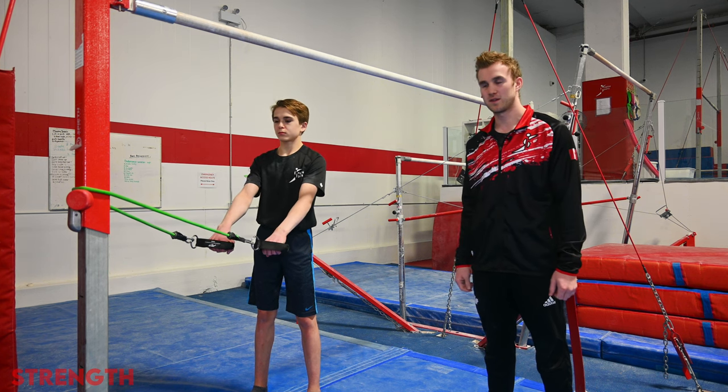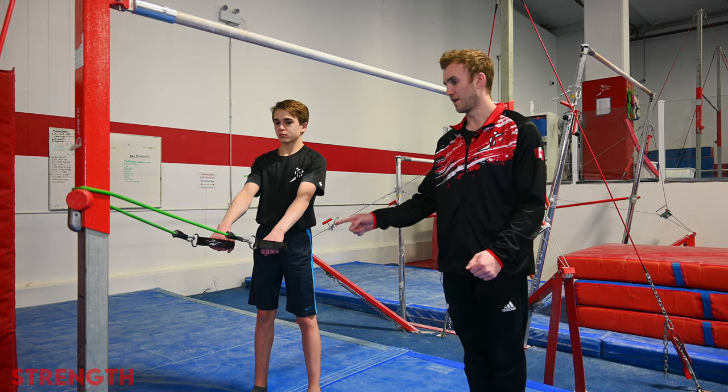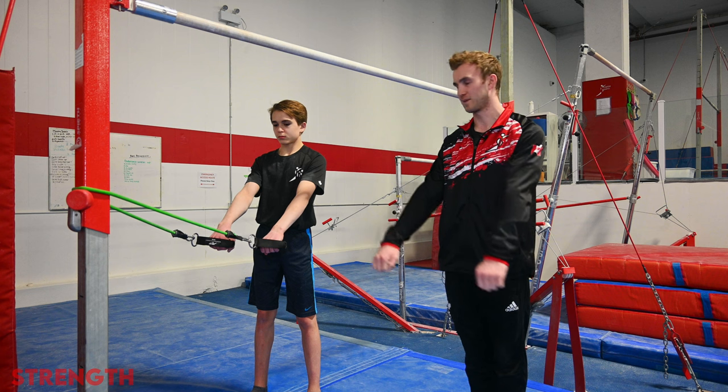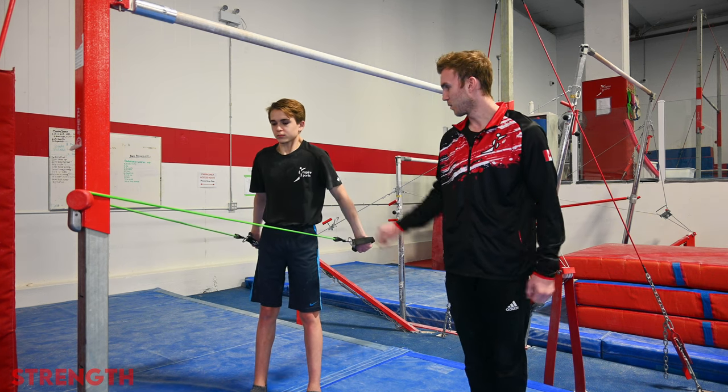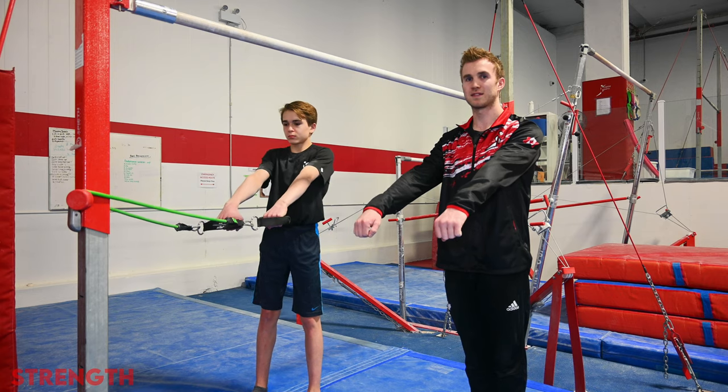Some of the best shoulder exercises we can do are all with resistance bands. One of the easiest ones to do for the kip is hands facing palms towards you, and the athlete is going to pull past the body while staying hollow. Hold for three seconds and relax. We're going to do this ten times.